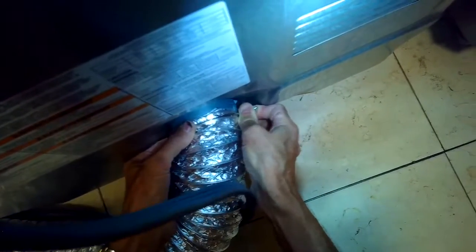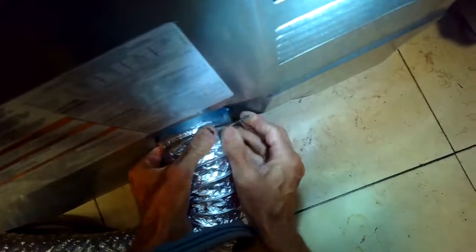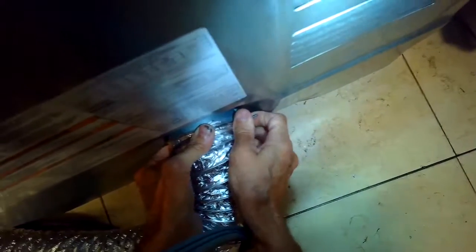Now we've got the panel back on. We're going to put the vent tube back on and we are done. You're going to have a heater that's going to work for you again for a long time. Hope that's been helpful and you get your dryer going — thanks so much for watching and please subscribe when you get a chance.